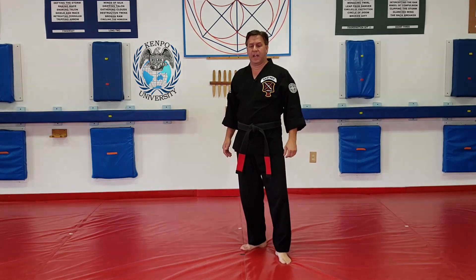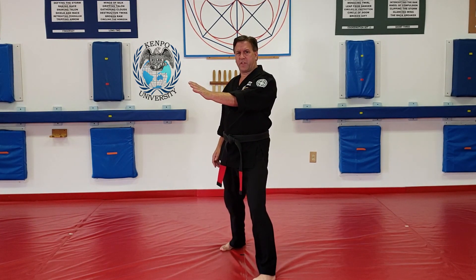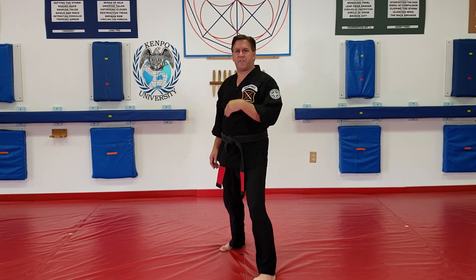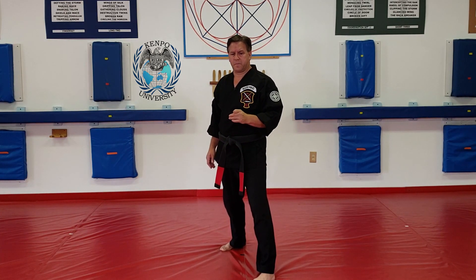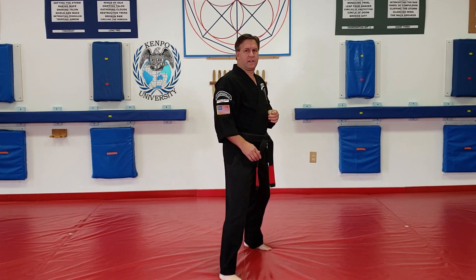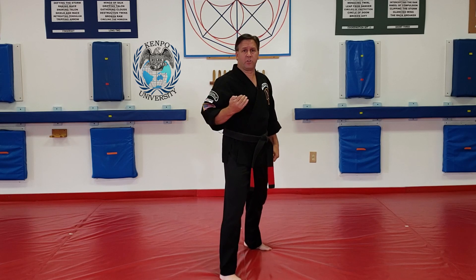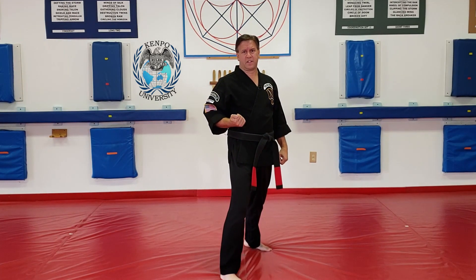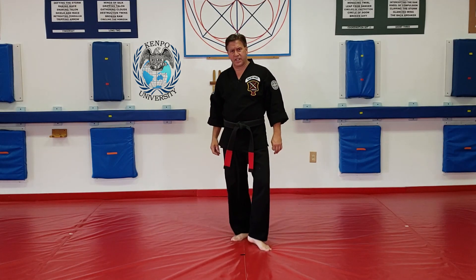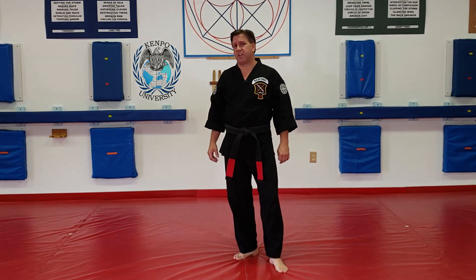So if I was in a neutral bow, I'm facing this way to start with. When I do a switch — a back to front switch — it's changing sides. I'm still facing my opponent, and I didn't gain or lose ground; I didn't come closer to you and I didn't get further from you. So the definition for switching is changing sides facing your opponent without losing or gaining ground.